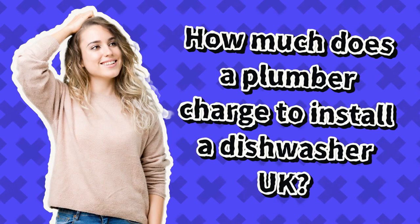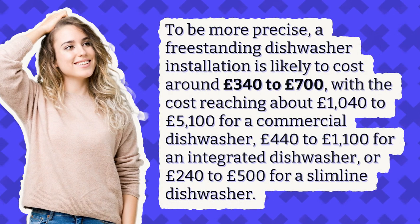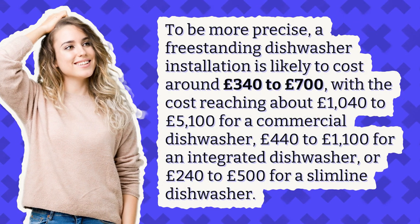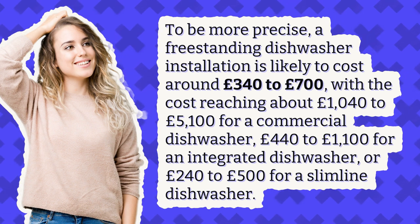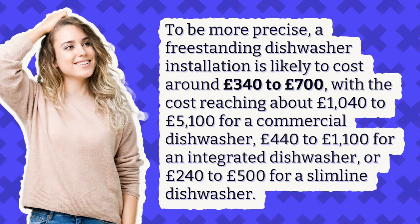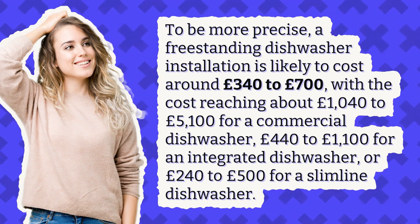How much does a plumber charge to install a dishwasher in the UK? To be more precise, a freestanding dishwasher installation is likely to cost around £340 to £700, with the cost reaching about £1,040 to £5,100 for a commercial dishwasher, £440 to £1,100 for an integrated dishwasher, or £240 to £500 for a slimline dishwasher.